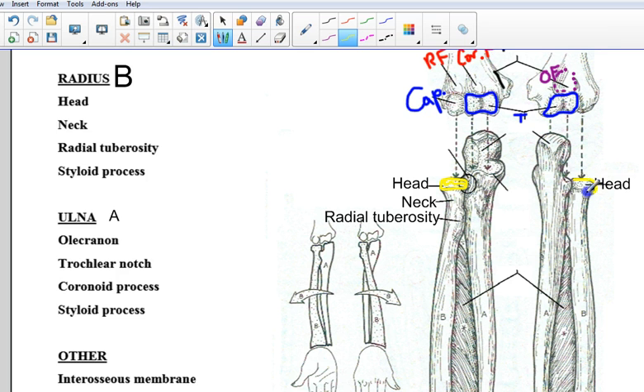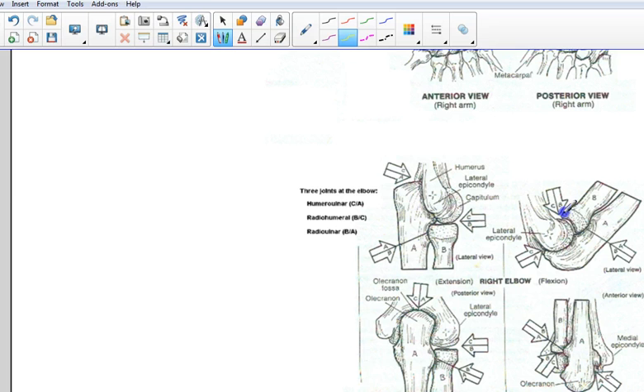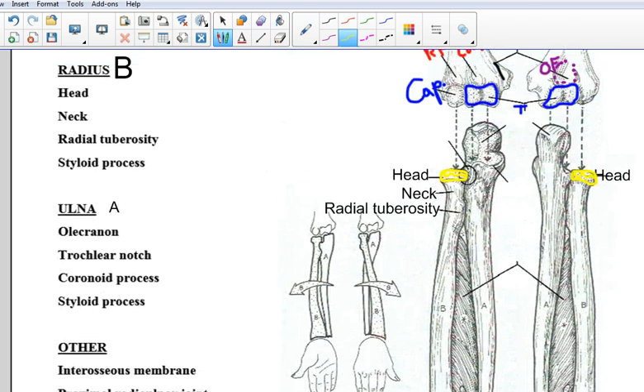It looks to me like a Smarties candy sitting on the top of the radius — it is round like a coin and sort of indented. You can see the head of the radius in this view and from the posterior side again. Kind of a little Smarties candy. The neck is just underneath it, and the radial tuberosity is going to be this roundish bump which, depending on the angle, is pretty obvious. It's much more visible on the anterior side and it kind of faces the ulna.